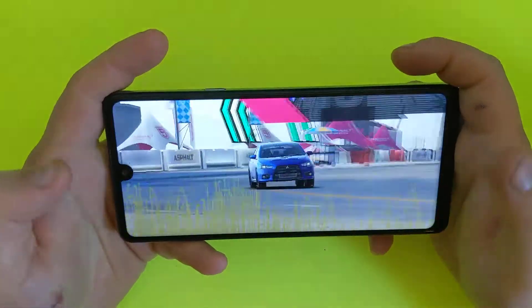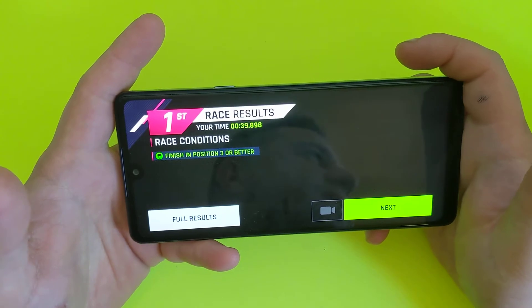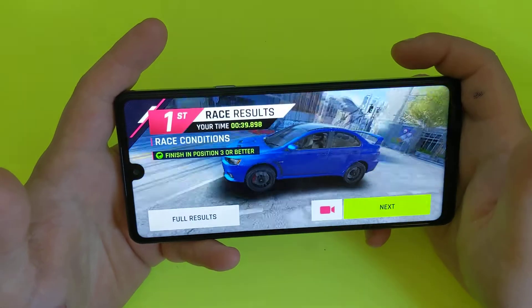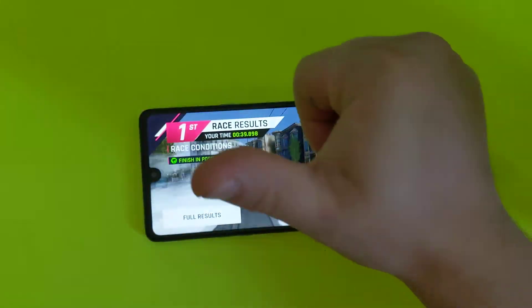I don't know if I would buy this one for the games because it has slight glitches. It works pretty well for 150 bucks, but I don't know if I would recommend buying it for the games — I would get something a little bit quicker. Thanks for watching! If you like this video, please like and subscribe for more videos.